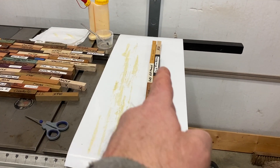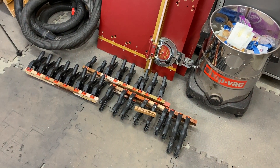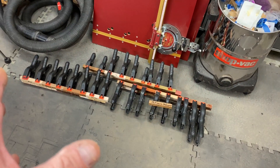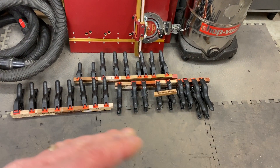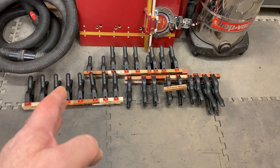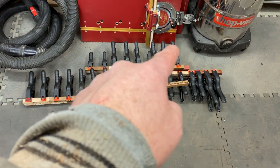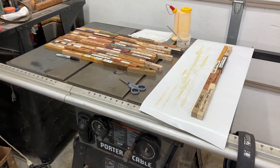I'm working on the glue-ups. I've run out of clamps — I really clamped the heck out of these to make sure everything is tight and even. So we wait about 20 to 25 minutes and then we can start removing the clamps from the first one, gluing up another one, and we'll just cycle them through.